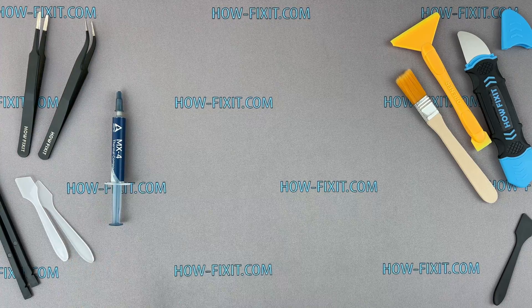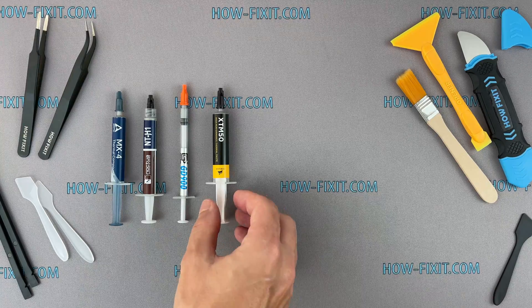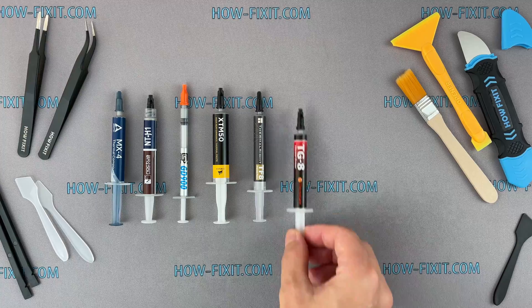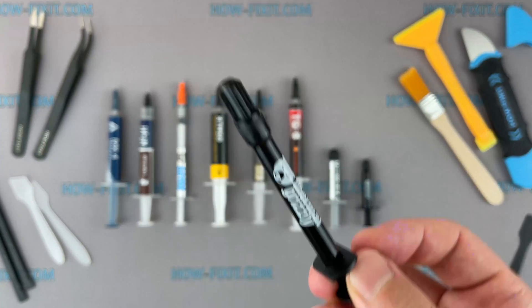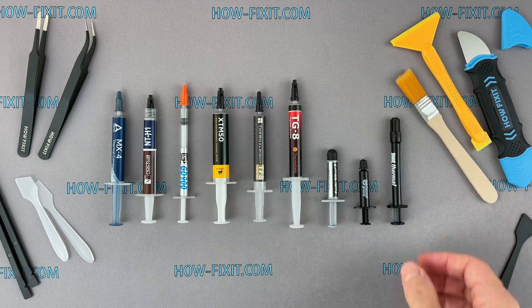Hi everyone, you are on HowFixit. In this video, I'm going to test which thermal paste is the best for CPU, graphics card, or laptop. I'll show you the testing conditions and how to apply thermal paste. I chose the most popular thermal pastes on the market — you will see the complete list in the test results. I also added liquid metal to compare its effectiveness with thermal pastes.